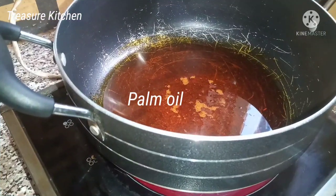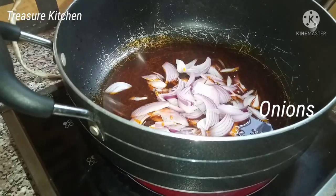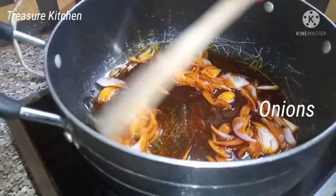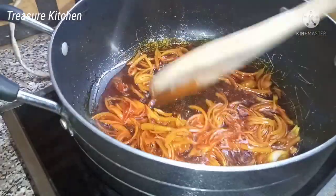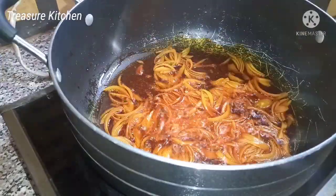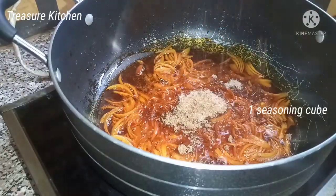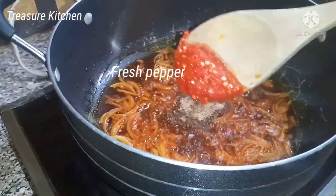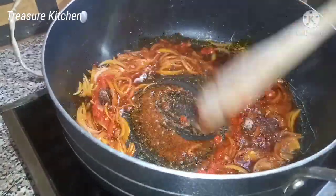To make this black beans porridge, to walla this akete, I'll heat up some palm oil, add onions to it and fry for a bit. Then I'll add some crayfish — about two tablespoons — seasoning cubes, one, and then about a tablespoon of fresh pepper. Stir together.